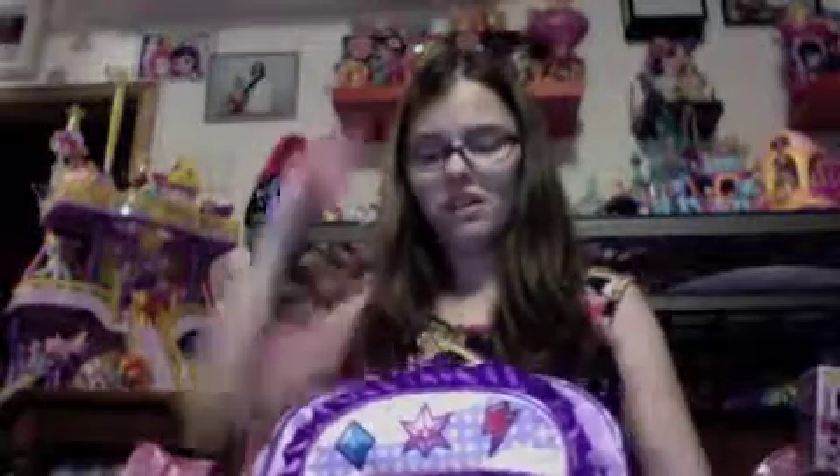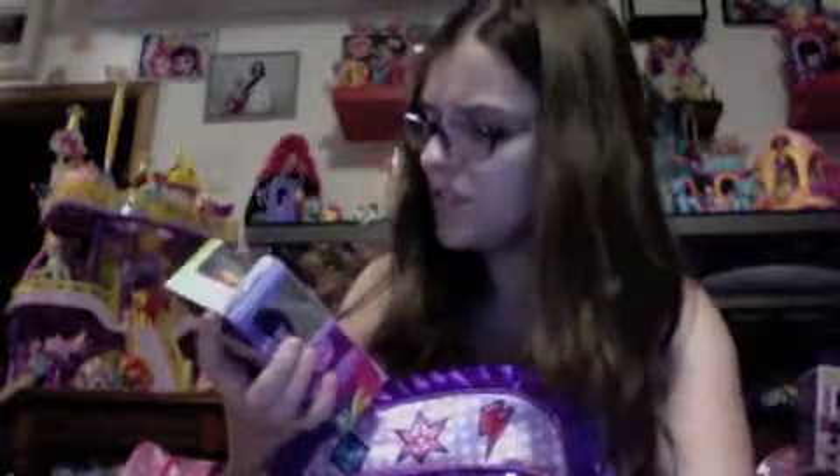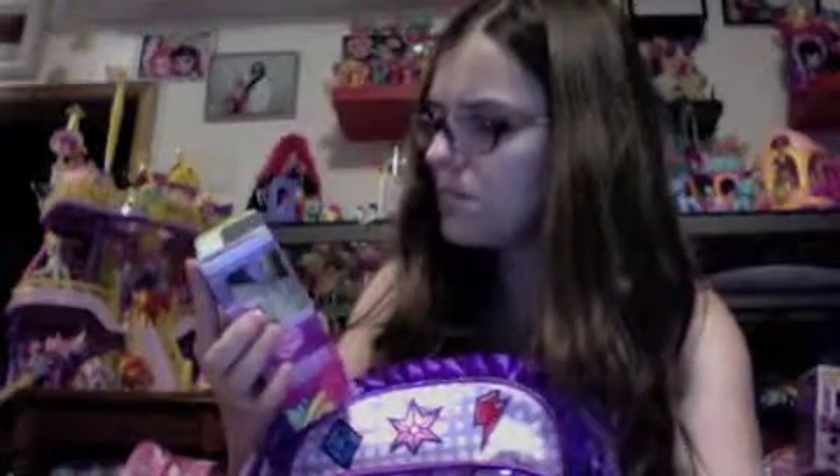Just like the other one, it has a little compartment for your lip gloss or your cell phone. Oh boy, here's another Pez dispenser set. This one has Twilight and Rainbow Dash. This one I actually had to buy from online. It has flavors that aren't from Canada — like orange, strawberry, strawberry grape, and lemon. Usually you don't see those types combined here in Canada.